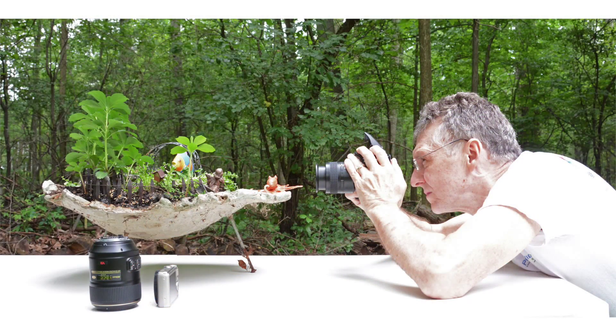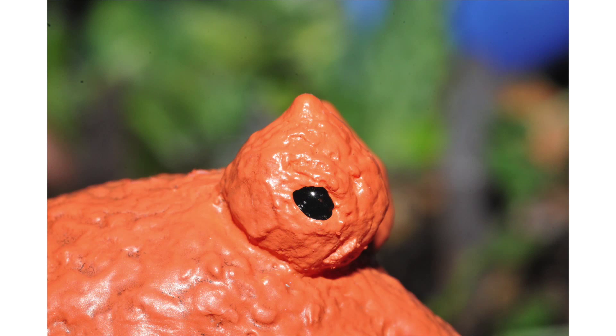With the 60mm macro, I'm still fairly close but a little farther back, and I can achieve one-on-one magnification of the subject on the sensor. You'll see the eye of the octopus is much larger and I'm further away. I have a 60mm macro on a cropped sensor SLR, which is really a 90mm equivalent macro on a full-frame sensor.